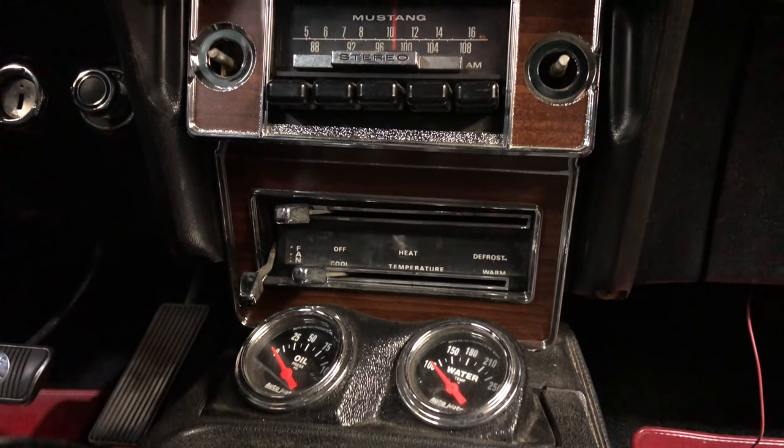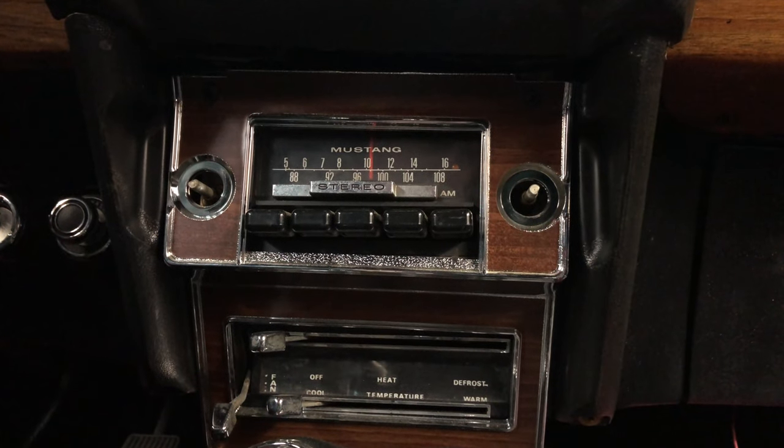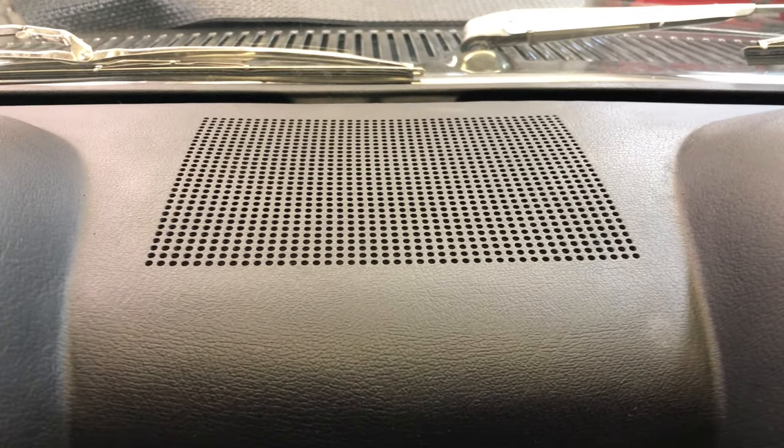Currently I don't have any good options for the stereo system. I don't want to cut into the interior panels or use the original stereo, so it really leaves me with limited options. My Mustang originally came with a single center speaker in the dash, which is not hooked up or installed.